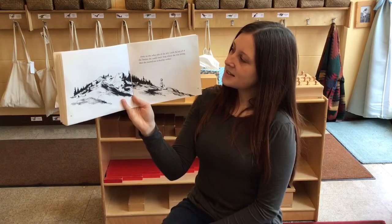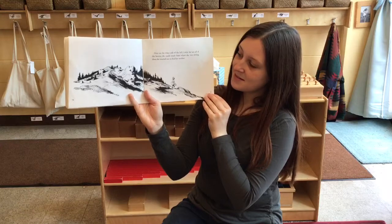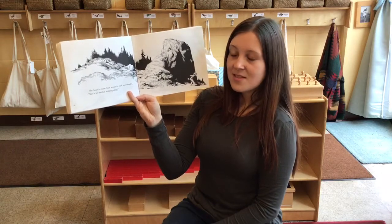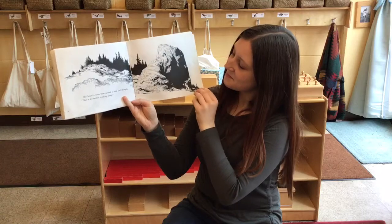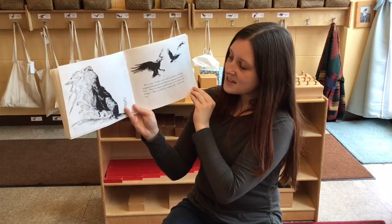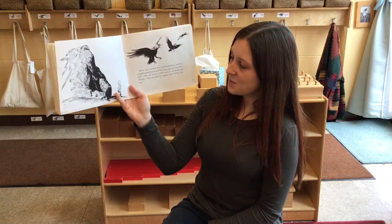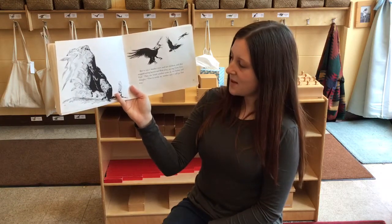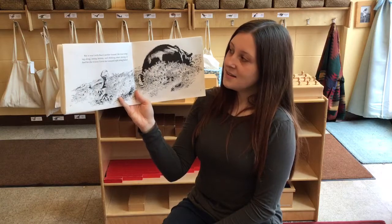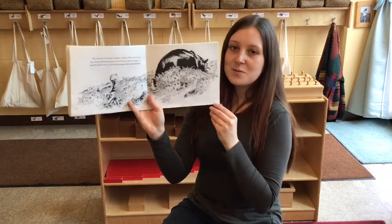Over on the other side of the hill, Little Sal ate all of the berries she could reach from where she was sitting. Then she started out to find her mother. She heard a noise from around a rock and thought, that is my mother walking along. But it was a mother crow and her children, and they stopped eating berries and flew away, saying, caw, caw, caw. Then she heard another noise in the bushes and thought, that is surely my mother and I will go that way. But it was Little Bear's mother instead. She was trampling along, eating berries and thinking about storing up food for the winter. Little Sal trampled right along behind.